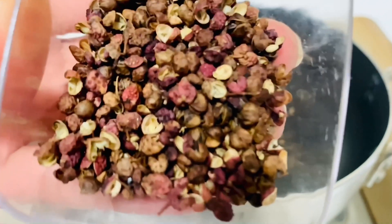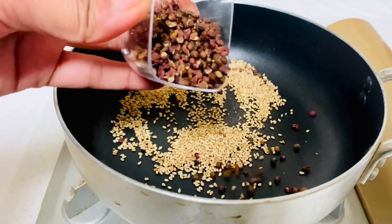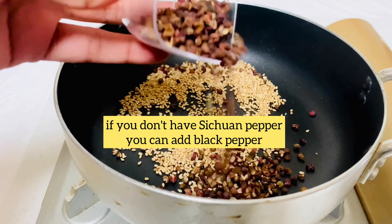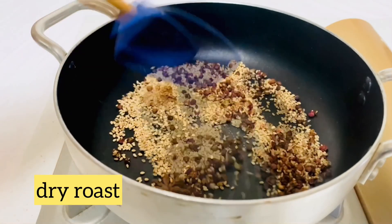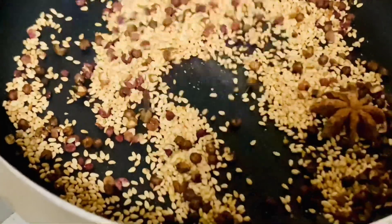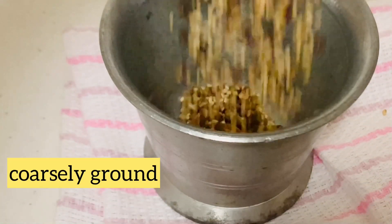This Szechuan pepper is the most important ingredient for this recipe, as it has a powerful aroma and creates a unique taste. I strongly suggest you add them to make it more flavorful. Now add one star anise and dry roast. Then coarsely grind them and keep it aside.